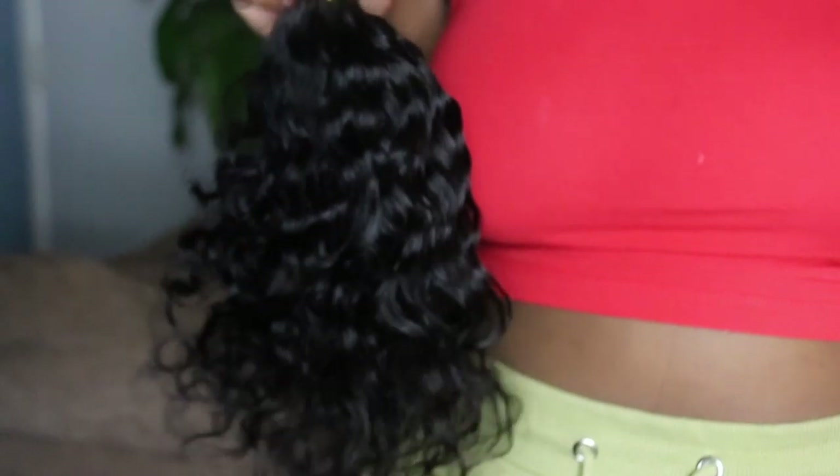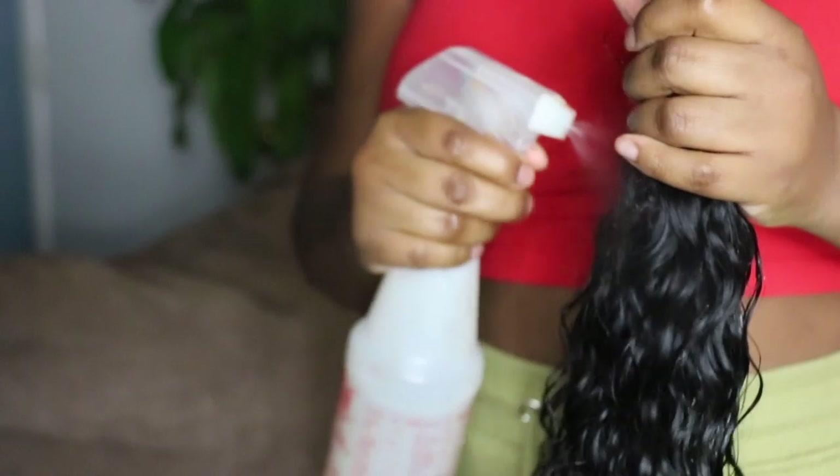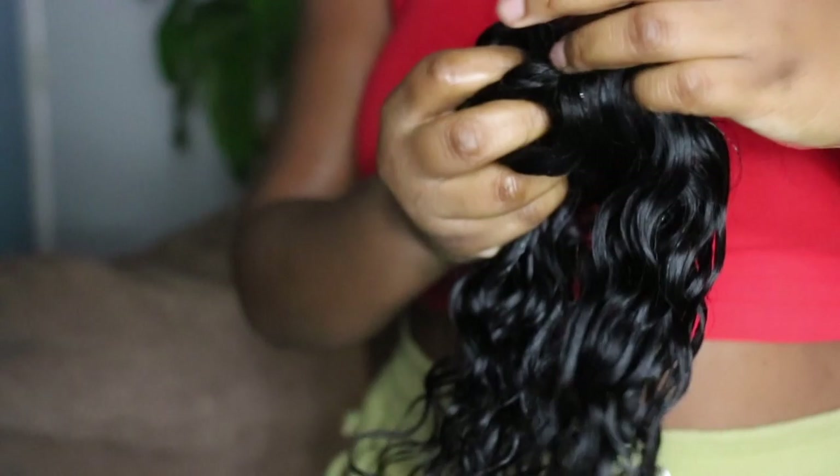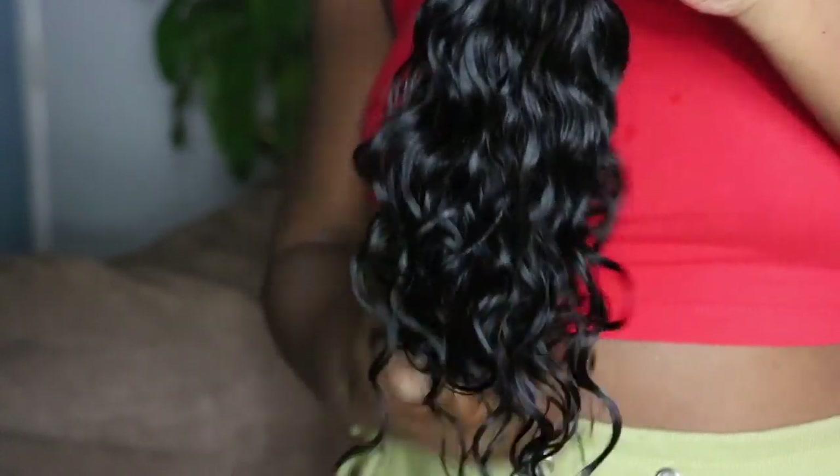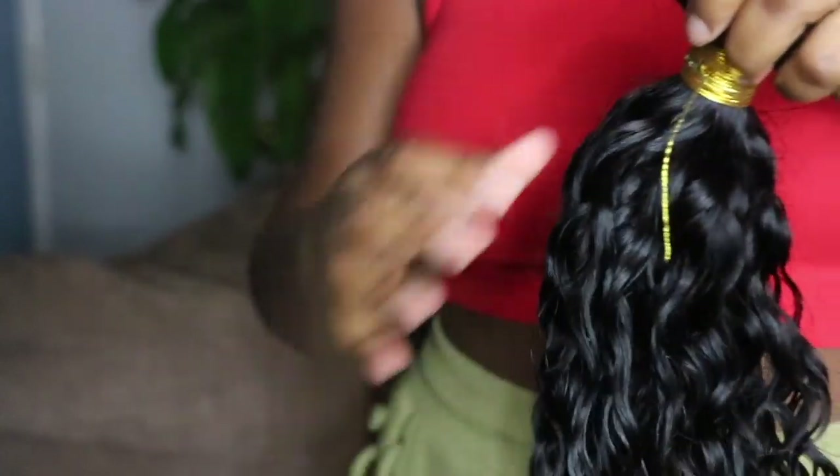I'm going to wet this bundle and also wet the closure to see whether or not it's going to keep the same pattern. This is what the hair looks like while it's wet — I'm going to scrunch it up. The bundle doesn't feel like it has anything on it like the closure did. The closure felt like there was some kind of film — not sure if it was conditioner or what. Now I'm going to wet the closure as well.